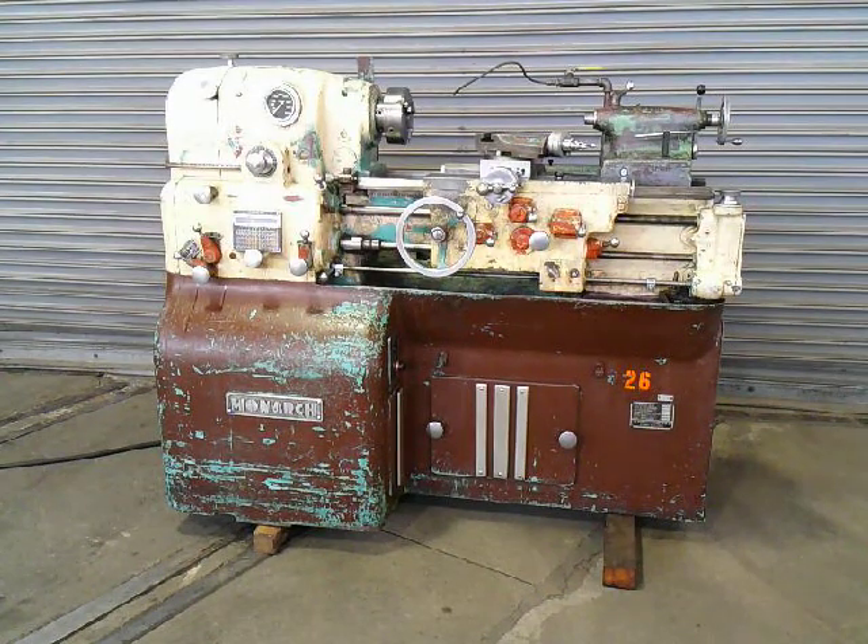This is our Monarch 10EE tool room lathe. I'm going to show you some functions now.